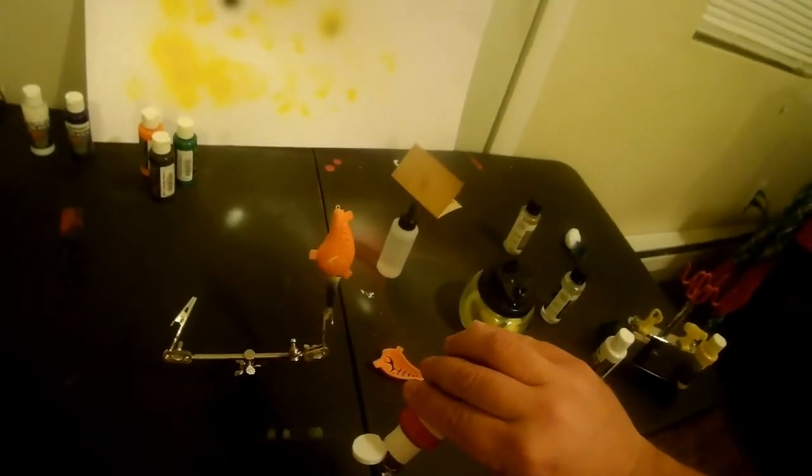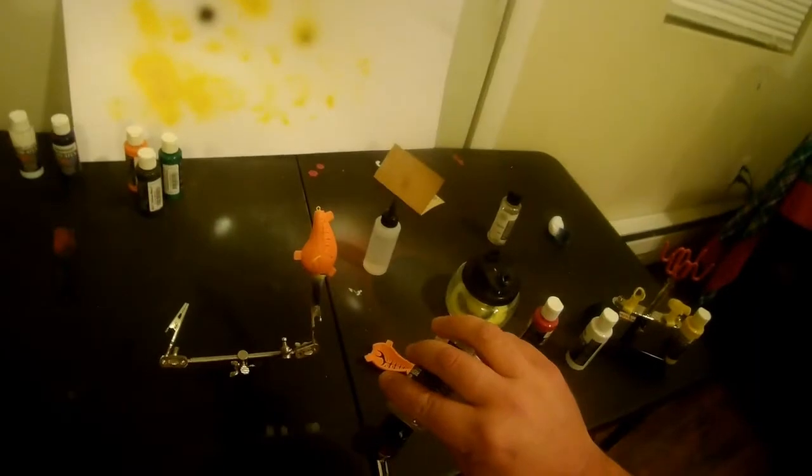Then I placed the stencil onto the bait. Like I said, this stencil is specifically designed for this blank, and I hit it with some bright red.